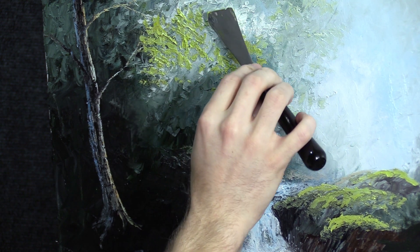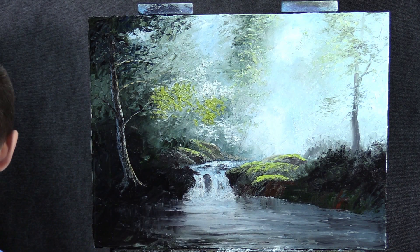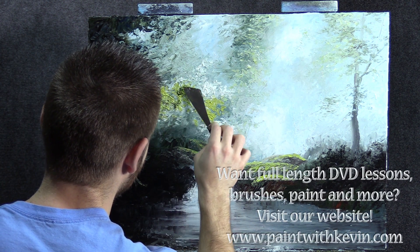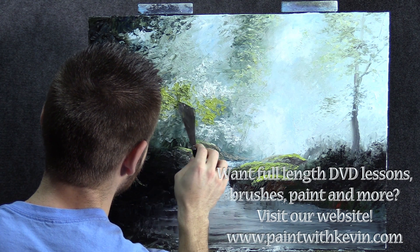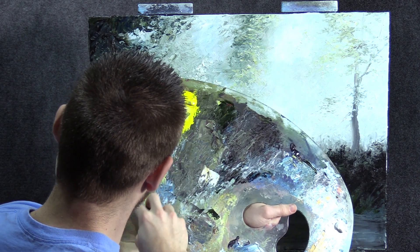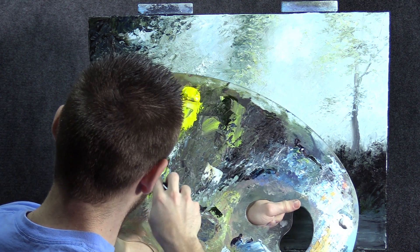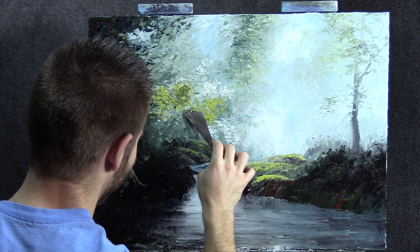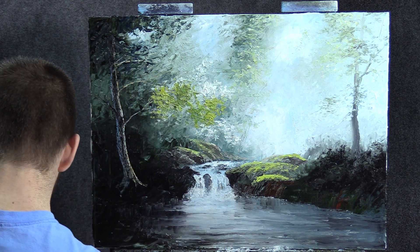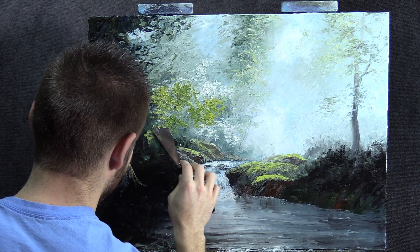As we go down, I'll just darken it with a little more of our sap green. Even a little touch of blue wouldn't hurt — kind of just get something that's a little darker yet. Time to squeeze out some more paint. You use up a little more when you're knife painting — not a whole lot, but you do use up a little more.